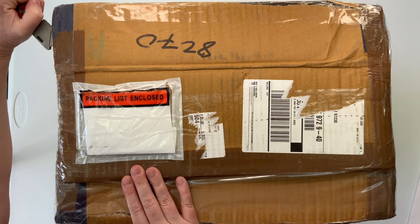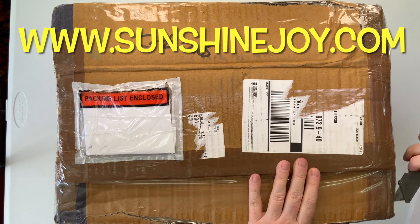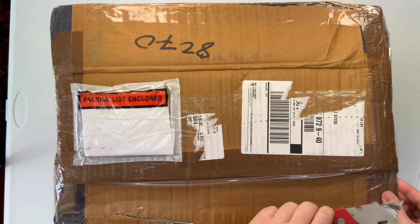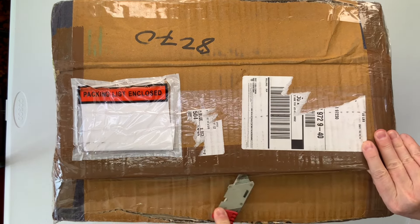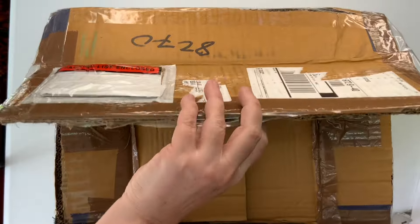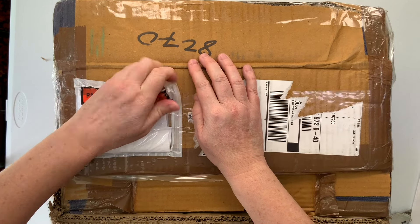This is a box of tapestries that I have ordered from Sunshine Joy. Some of you may have seen the post on Facebook, Instagram, maybe even on TikTok. There's a coupon code right now for 10% off your order, and it's good through May — it expires May 31st. So when you order from Sunshine Joy, this is what you can expect.